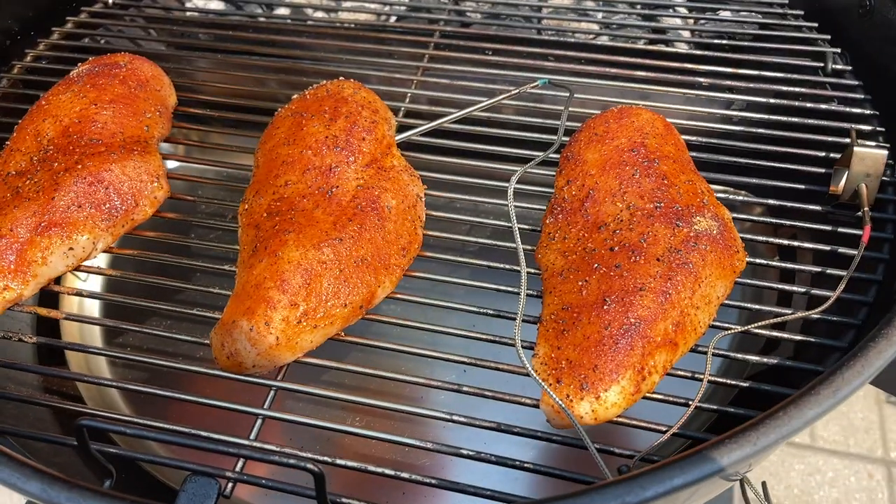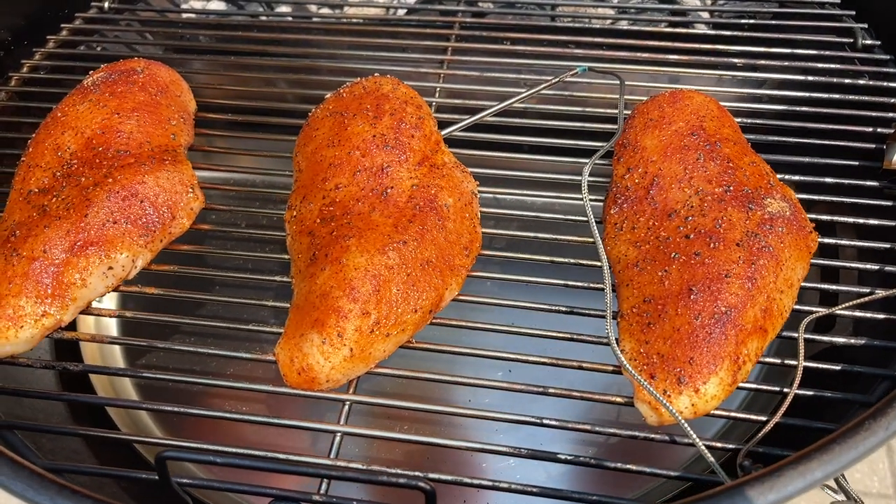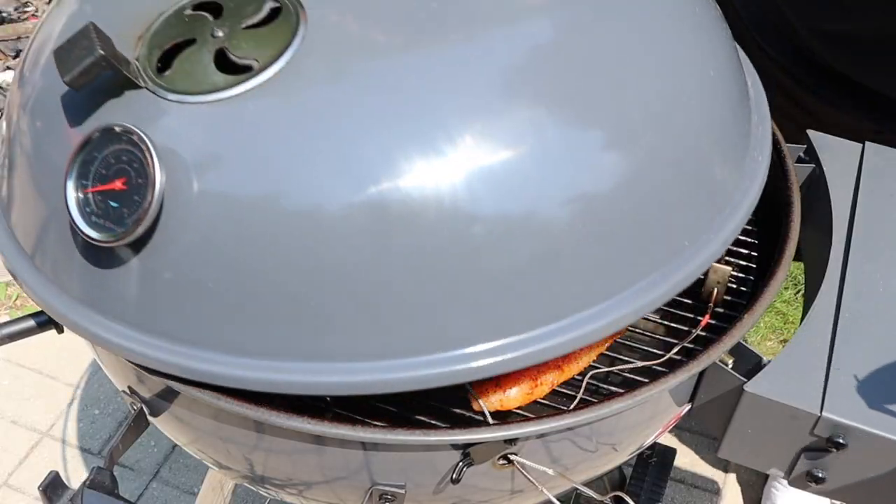Now that we're all set to go, there's nothing left to do but to get these chicken breasts on the indirect side of the cooker. Our chicken breasts are on, and this is going to be the easiest cook you've ever seen. We are just going to let these cook indirect the whole time, check on them about halfway through, and I'll see you then.